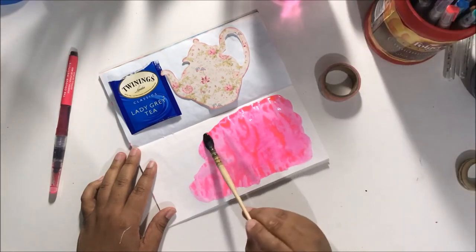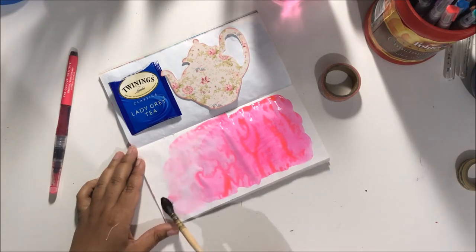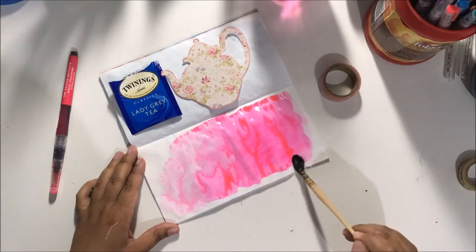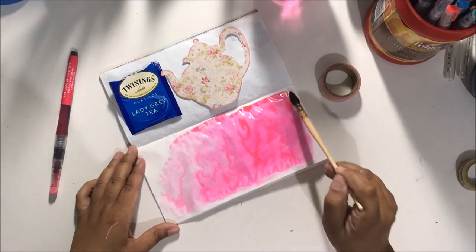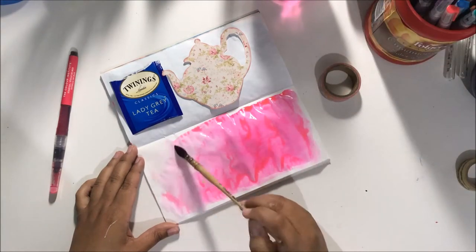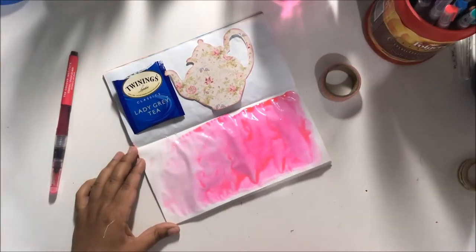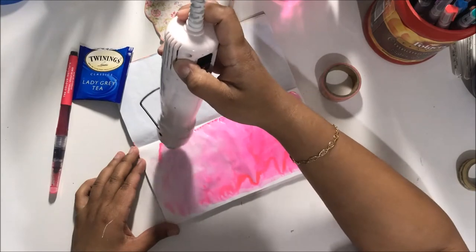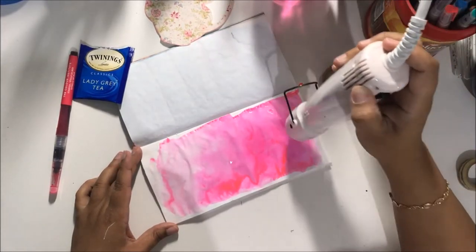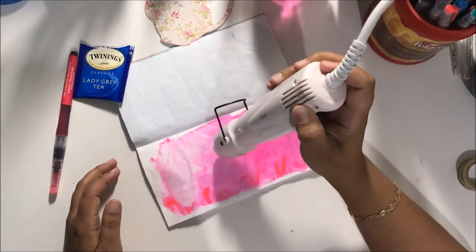I wanted to show you how simple it is using something from Calico Collage that you can print out and cut by hand. My teapot was fussy cut by hand, and there's also a tea bag — that's it. I've got some Jane Davenport mermaid markers, a paintbrush, and a heat gun, and that is all I used for this.